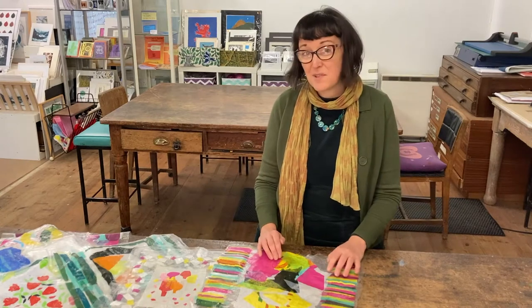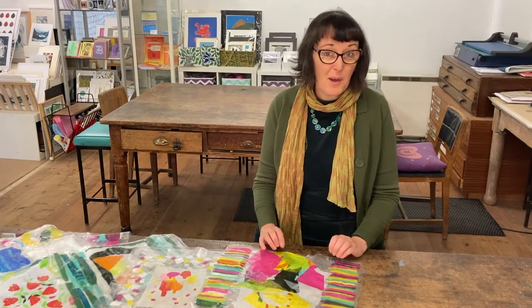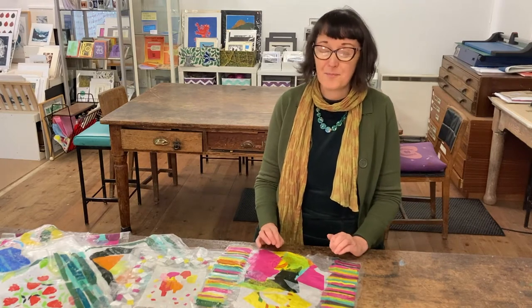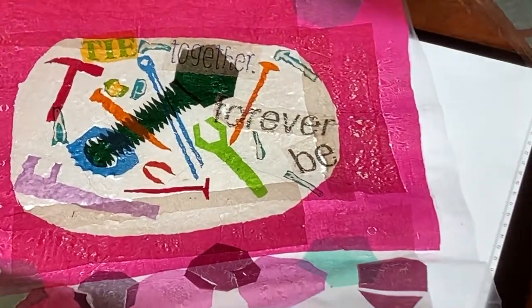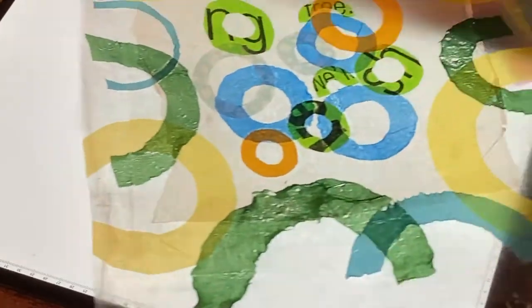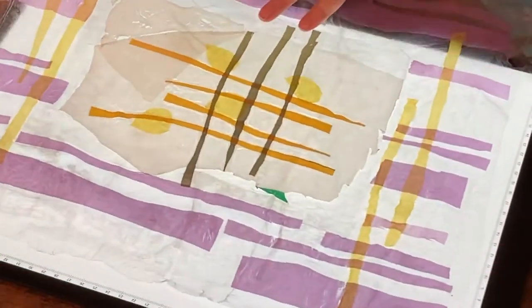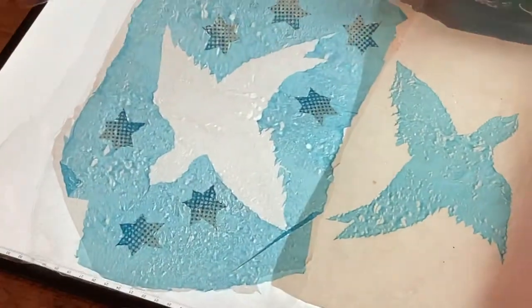We're calling this project Hopes and Dreams because we want you to think about all the things that make you feel positive while you're making your part of the art. What are you looking forward to? What makes you feel happy? Is it a person? An object? A place? Or is it something else?